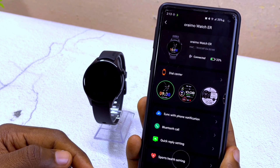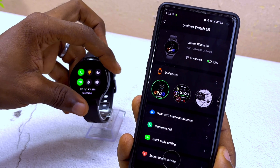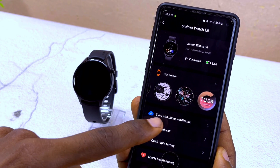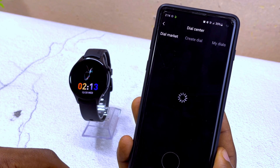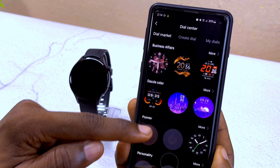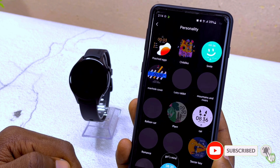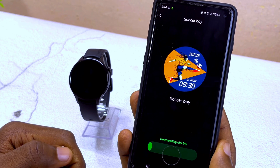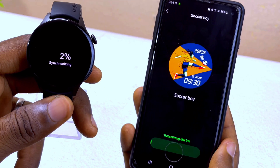Select the green option to see the dial center and other settings. If you want to change the watch face, come here and pick from the default ones. To customize further, go to dial settings and select the dial market — there are a lot of watch faces to choose from. I'm going to pick one from the personality page that looks cool and set it as the main dial.